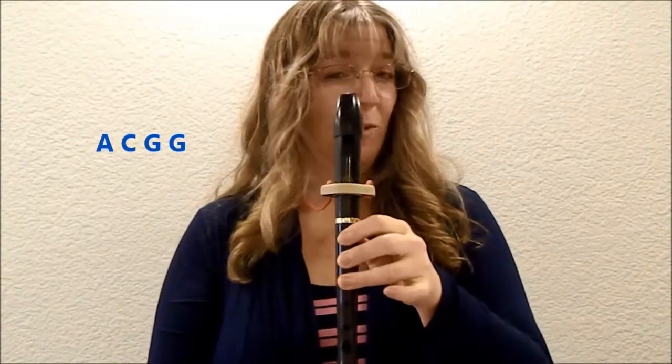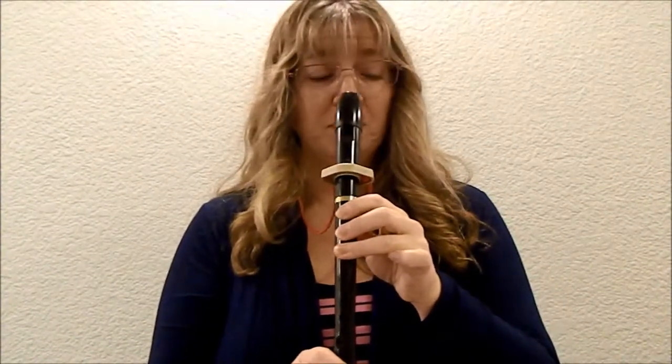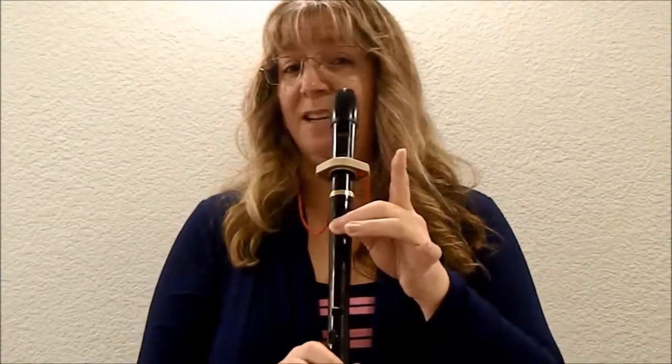Have you got it? Okay, let's try it. You try it one time and I'll sing it: A, C, G, G. All right, the only thing we need to add on is another A, C, C. So that last line is A, C, G, G, A, C, C.